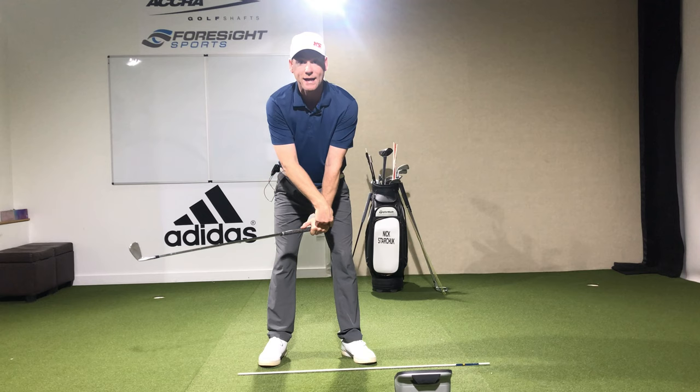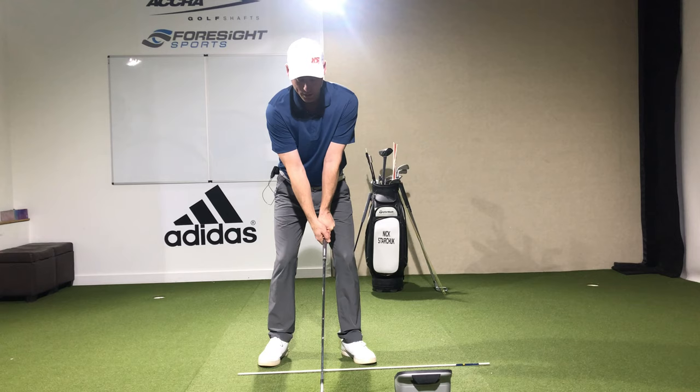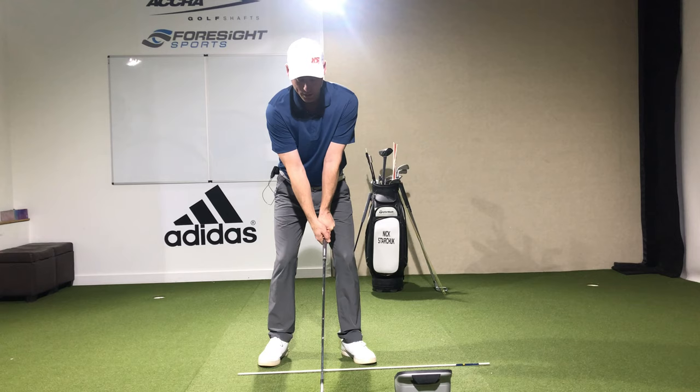We're going to try and get to this position - from setup right to here - doing those three things. And if we can maximize those three and hold it right there, from here let's work on the rest of the swing by taking it up and hitting it.